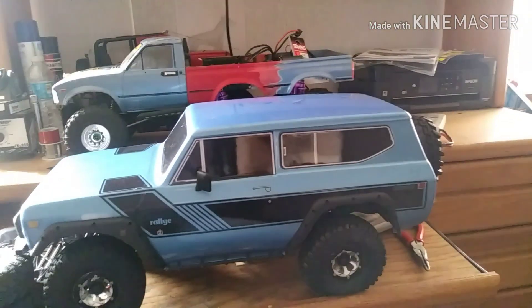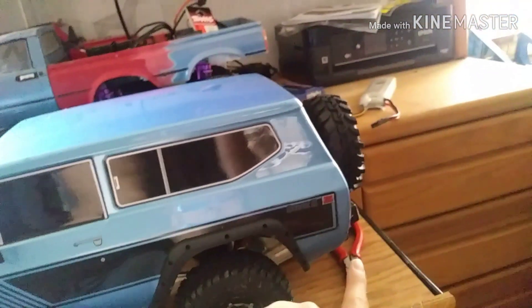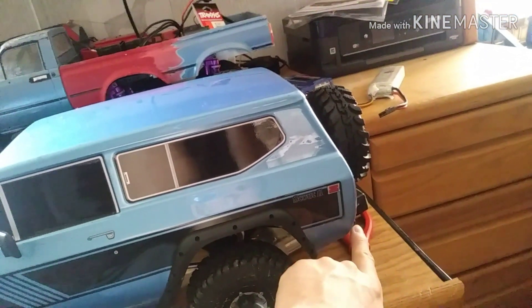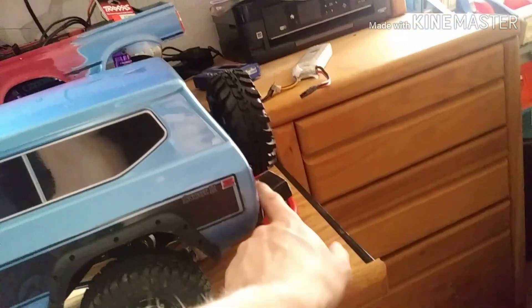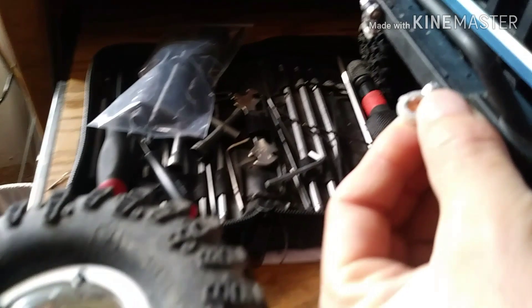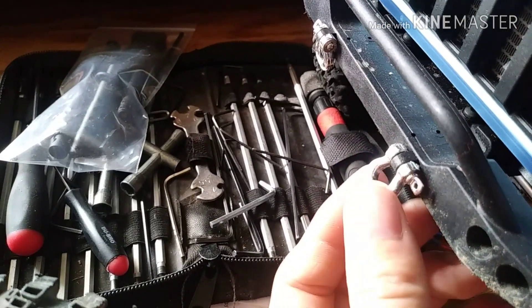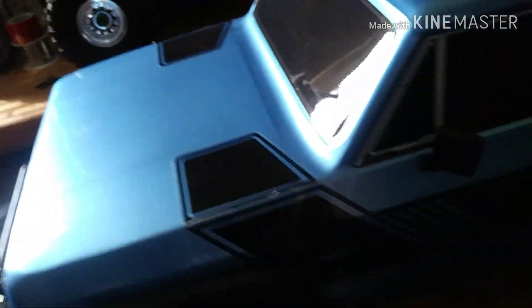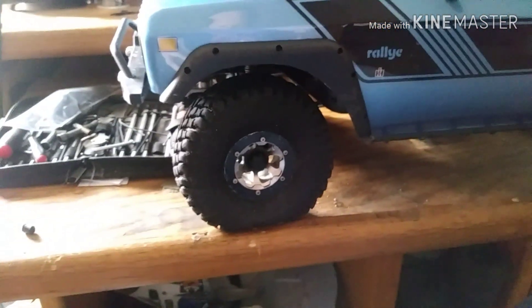The longer wheelbase kind of hurts it too — the body and bumper have to stick out so far that it keeps catching on the rear bumper on very steep stuff. Also, I found out these shackles or d-rings are not metal or aluminum, they're plastic. The coating's ripped off one of them. They still look nice though. I'm going to slide the bumper in some more. That's my first upgrade: wheels and tires.